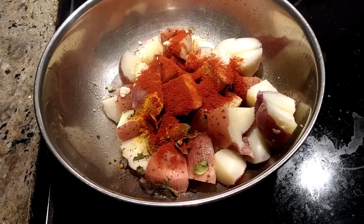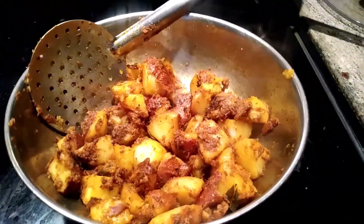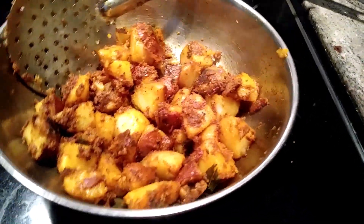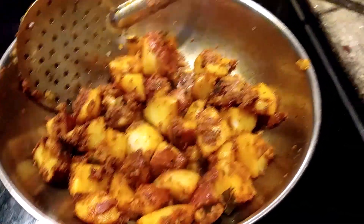It will be cooked within five minutes because we are just sautéing it. This is potato fry or roast — as you can see, it's done instantly within five minutes. I added one more tablespoon of sesame oil to get it roasted.